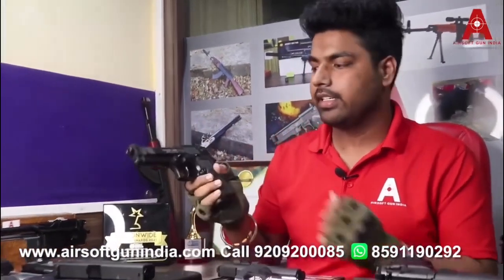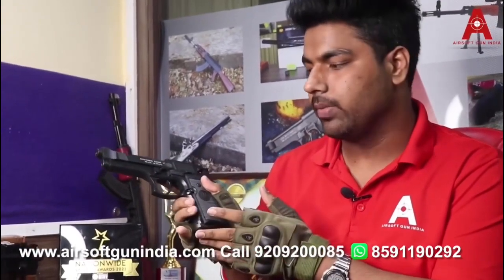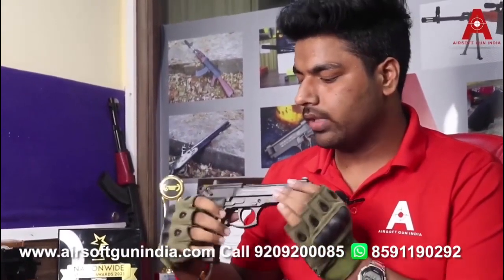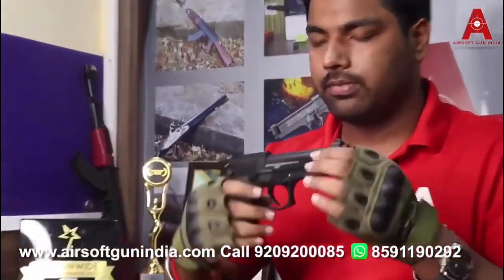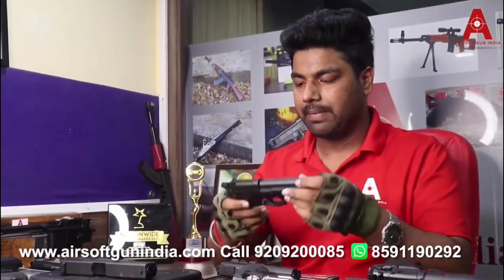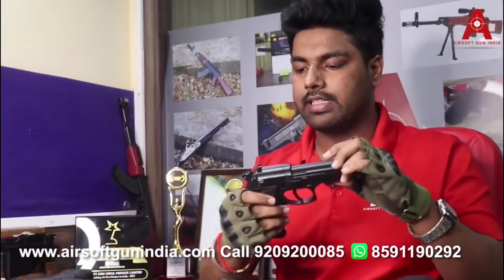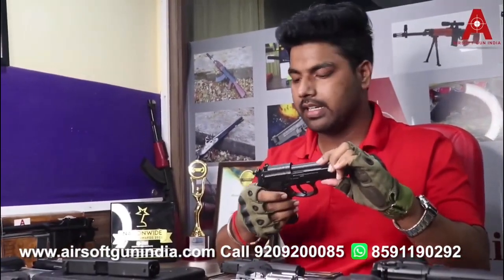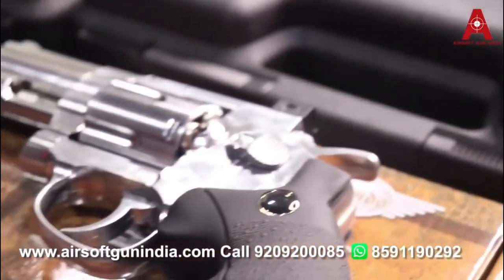Third, we have the Pietro Beretta. It is a Beretta product but made by Umarex, and this is a German-made product. It comes with a round magazine and the CO2 installs in the grip. This is a pellet gun and it is quite heavy, making it a good option. The magazine installs from here and safety is also available, as it is on all the other guns.